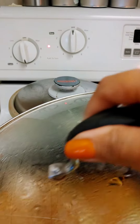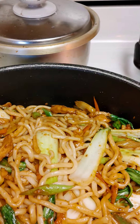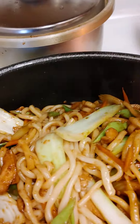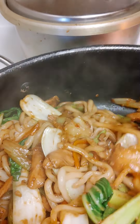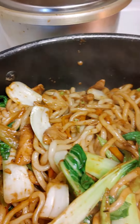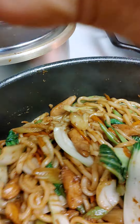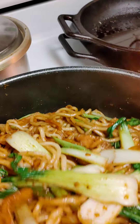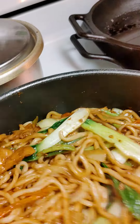Good afternoon guys, I'm heading to work today and in a hurry to cook something fast and quick. This is what I made — I have the udon noodles. First I marinated a couple of chicken breasts with salt and pepper, oyster sauce, a pinch of sugar, a little bit of cornstarch, and a beef bouillon.